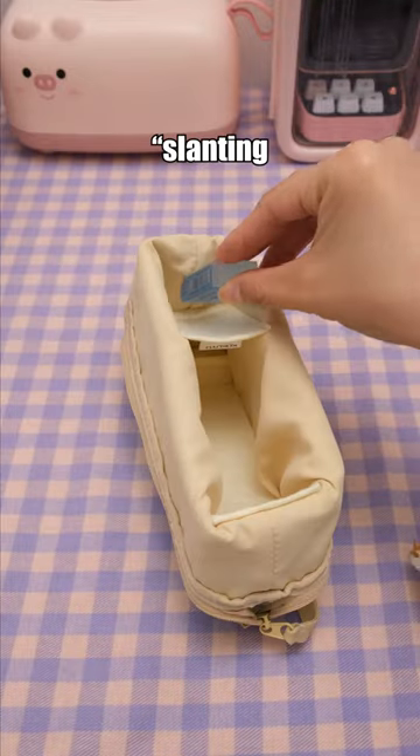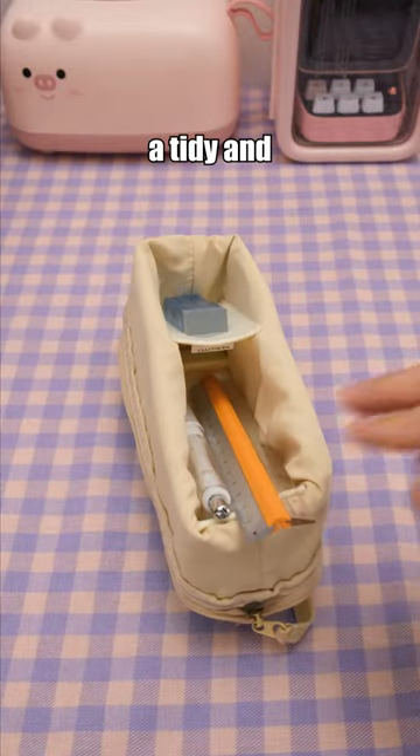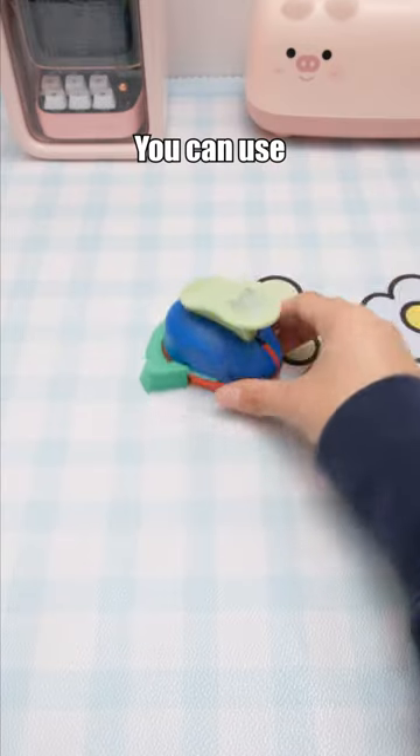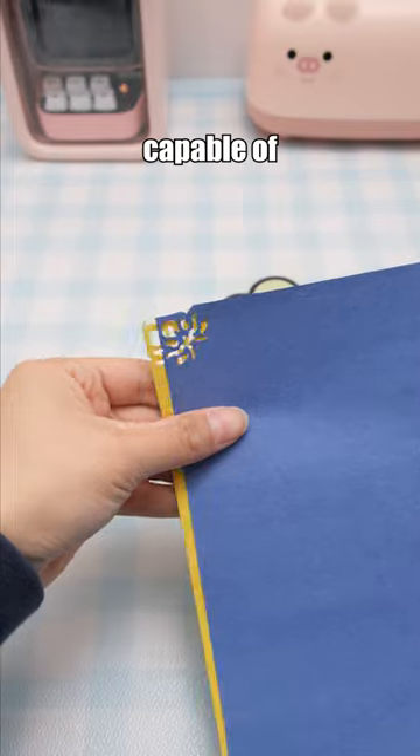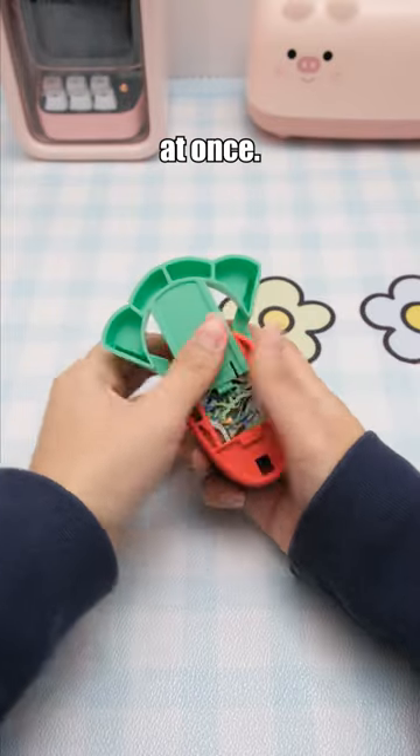This pencil case features a slanting partition design for a tidy and organized look. You can use the corner punch to create fancy patterns on paper corners, capable of pressing multiple sheets at once.